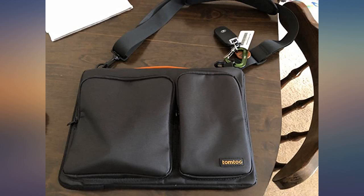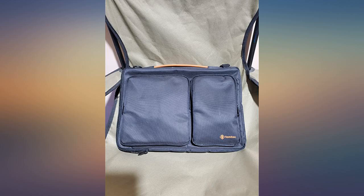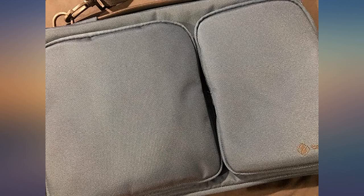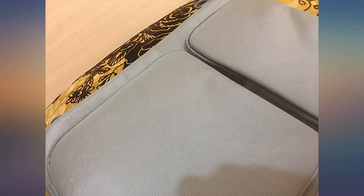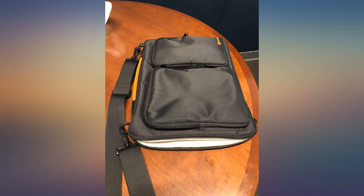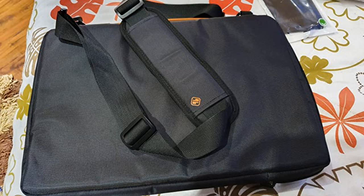Here are my takeaways from having this laptop bag so far. Size and weight: extremely compact, light, and comfortable to hold. Durability: it can definitely be used when traveling or going to work on a day-to-day basis and not break or give. I purchased this for my Dell XPS 13 9370 and can confirm it does hold this laptop with ease.